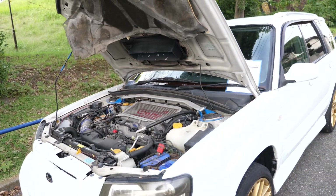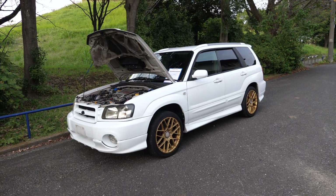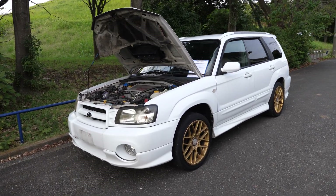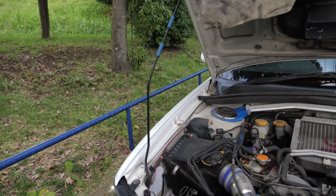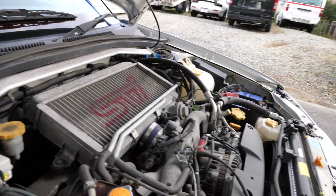Because the Forester really is like a station wagon Impreza, even though they do make a station wagon Impreza, and it's not much difference in size. Kind of weird that Subaru would do that — Legacy, Forester, and Impreza Wagon all have an awful lot of crossover.